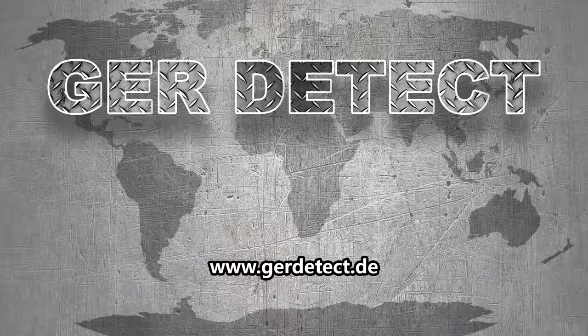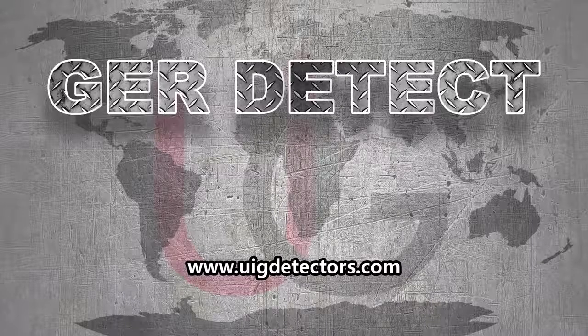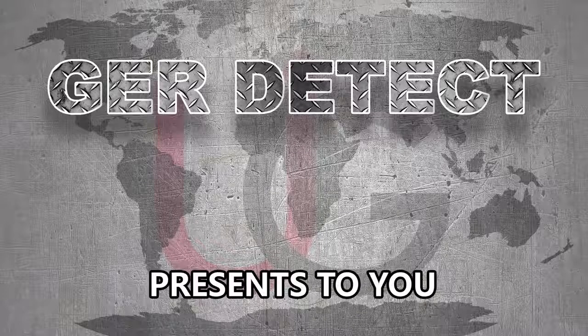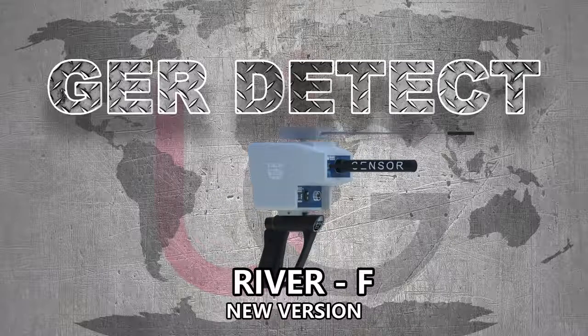GER Detect, in cooperation with its exclusive agent UIG Detectors, presents to you a comprehensive guidance on how to assemble and operate its River F device using a long range system.